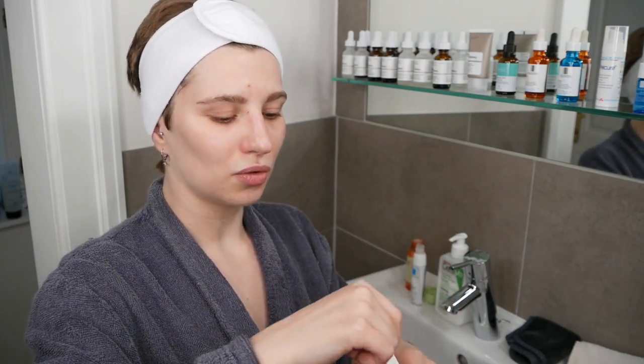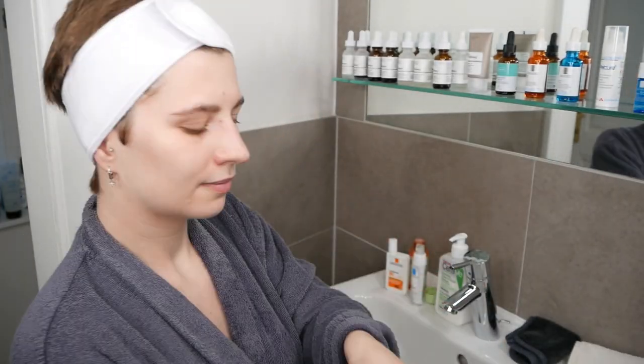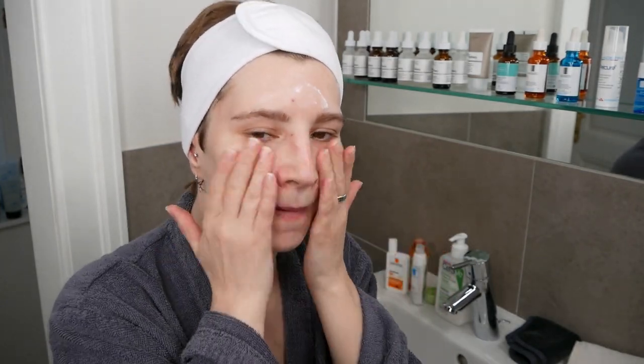I'm going to apply sunscreen as my last step, all over my face and neck area — wherever I used the Glow Tonic Toner — since sun exposure can make those areas more sensitive. Don't forget the rest of your body when exposed to the sun. Also don't forget your neck, décolletage, and ears when applying your morning sunscreen.